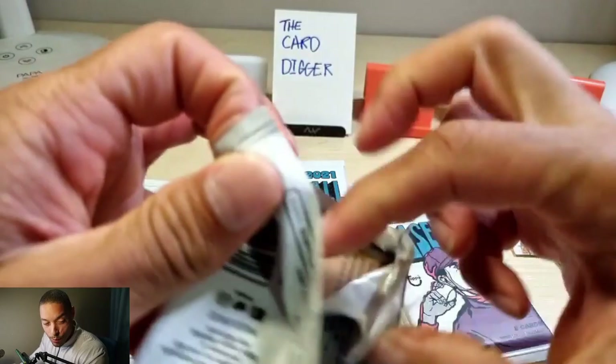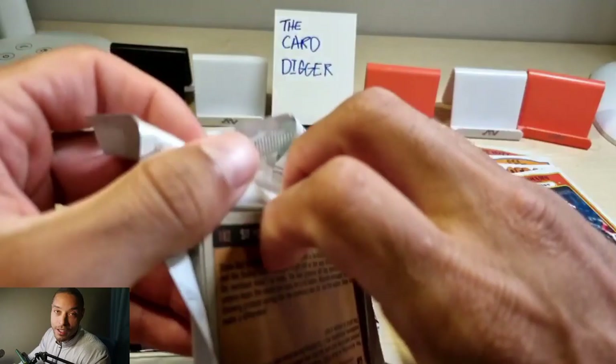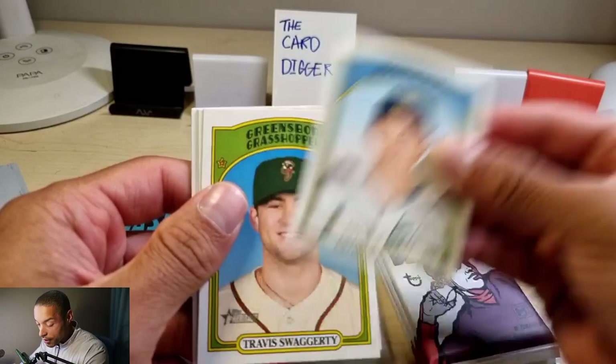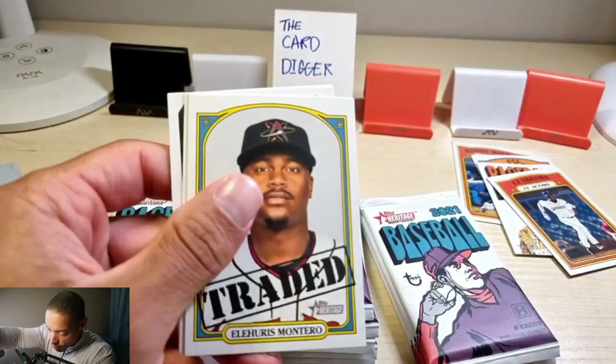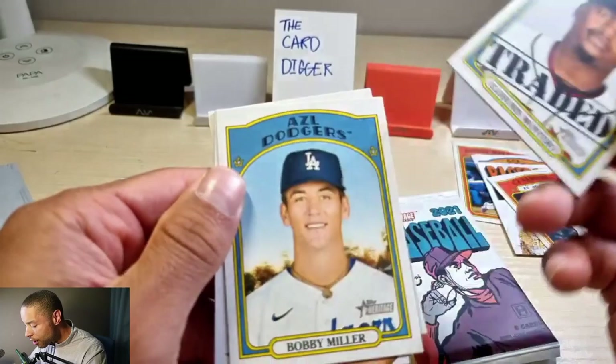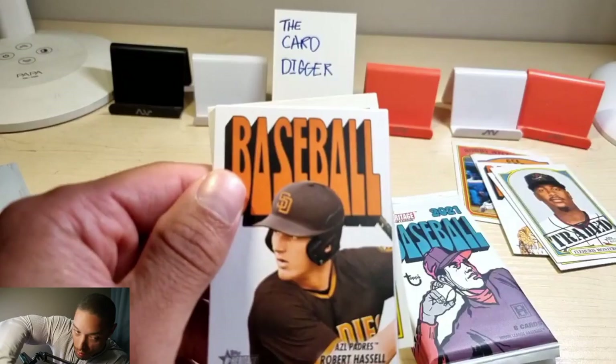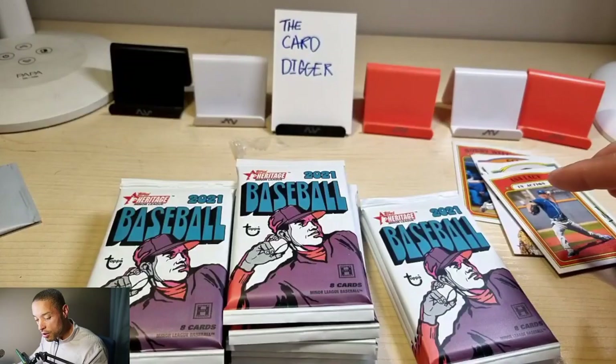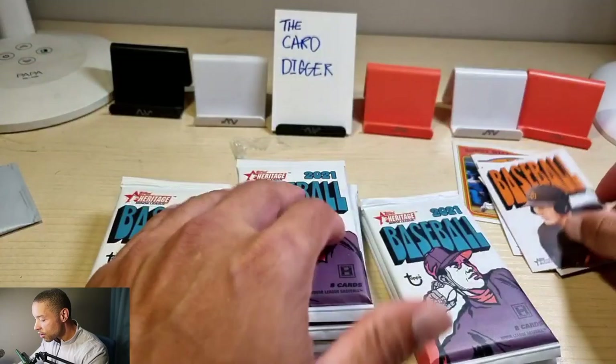We got a Bobby Witt, so maybe we'll get a Bobby Witt autograph too. I'd rather get a Michael Harris autograph or Von Grissom — I already have one. I bought a Von Grissom single autograph for five dollars and it's worth like 60 bucks now. Travis Swaggerty traded — I've never seen this, kind of cool. Eljeras Montero. Got another one — Deo Cartera, Daniel Cabrera in action. Robert Hassel is one of the...